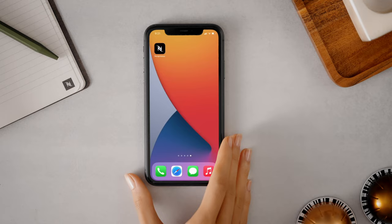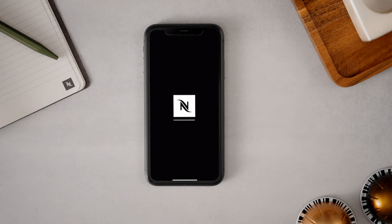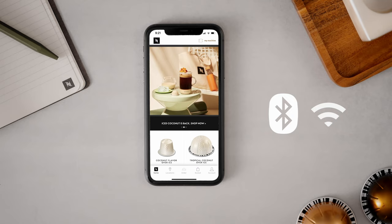To pair your Virtuo Pop machine, make sure that you have downloaded the Nespresso app on your mobile device. We recommend that you always update the app to the latest version. Make sure Bluetooth and Wi-Fi are enabled on your mobile device and that you are close to your machine.